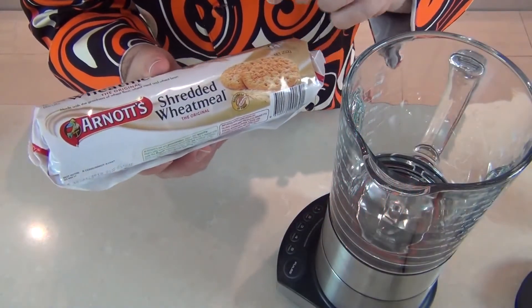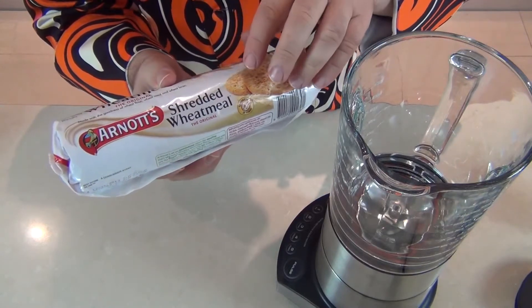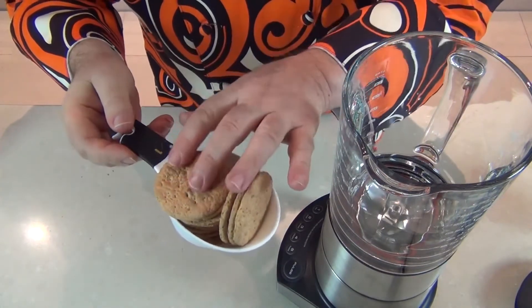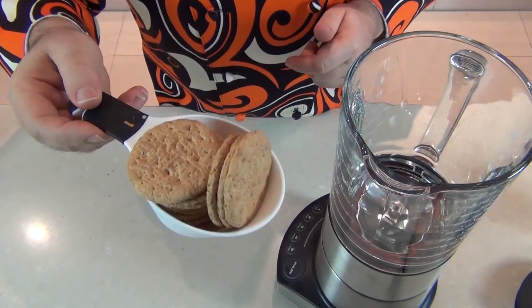OK quickly, the basis for the Twix smoothie — the bottom layer is going to be a wheat meal biscuit. Now they're graham crackers or digestive biscuits, anything with a wheat base like this one. The first thing going into the blender is about three ounces, a hundred grams of these biscuits. They don't need to be broken up guys, the blender will do that for you.